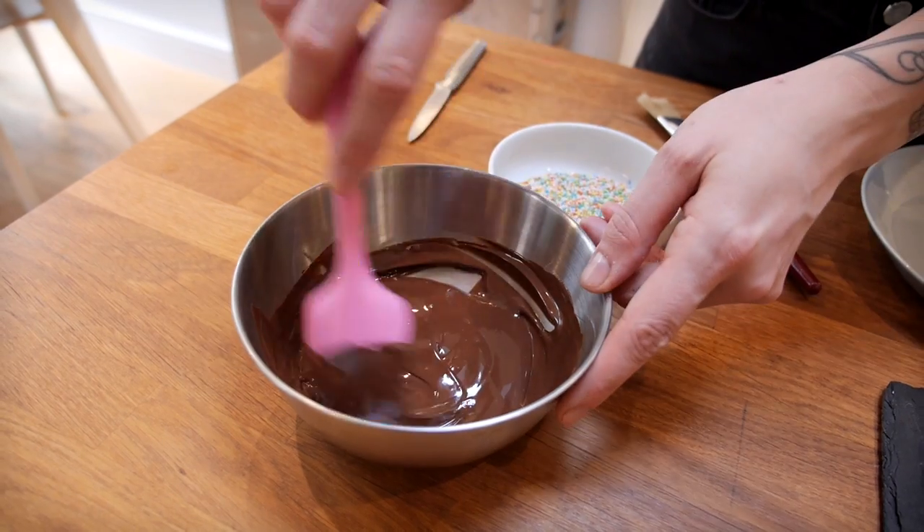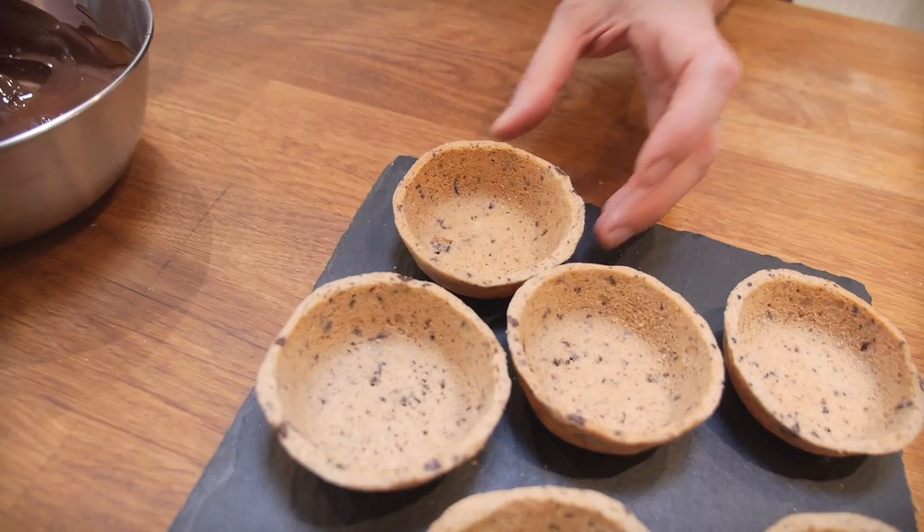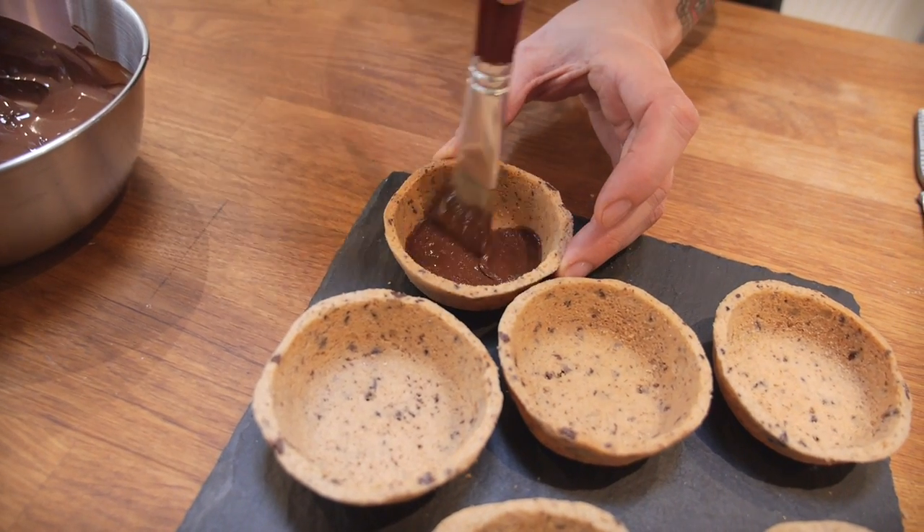Once they're all nice and level, the next bit is to paint them on the inside with chocolate. I've already melted some dark chocolate over a bain-marie and now I'm going to paint the inside, because that's going to create a barrier between the ice cream and the cookie which will stop the cookie from going soggy.